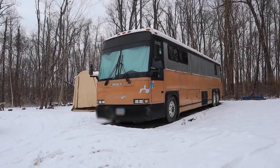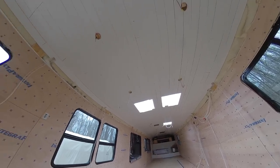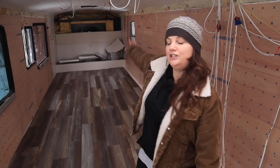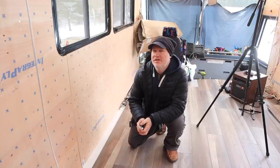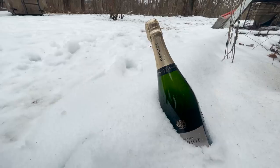We've almost completed our goal of completing the basic shell of the bus, meaning the ceiling, the walls, the floors. What we have left to do is this little strip of floor on this side of the bus and finish up that back wall over there before we go on vacation. Now that we've got the interior shell almost finished, it started us thinking about all the things we would have done differently knowing what we know now.